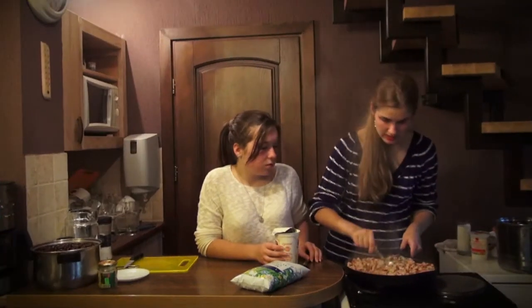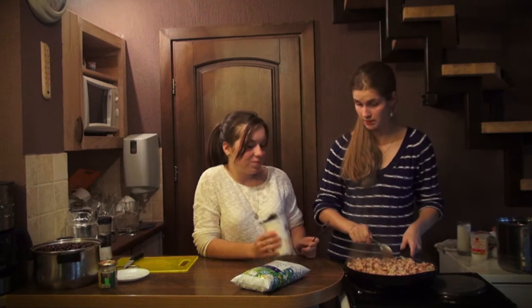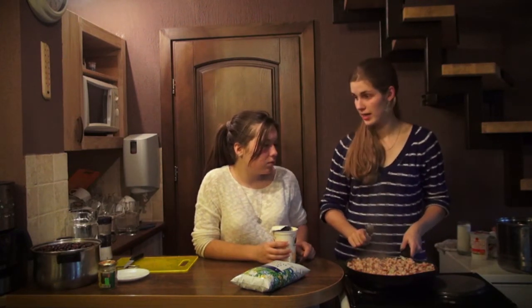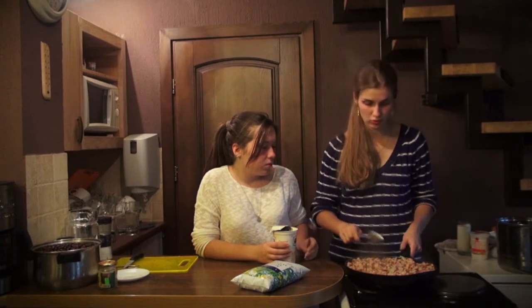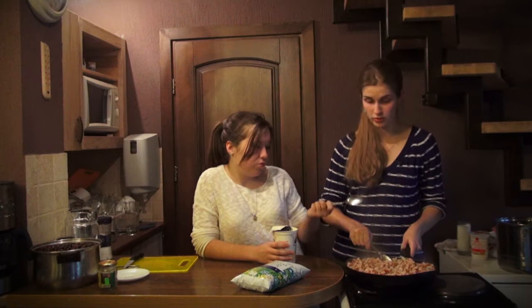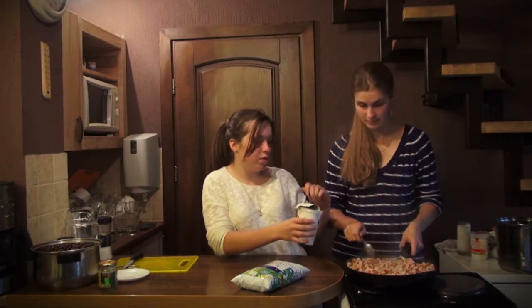All ingredients are ready and it is the right time to add the sour cream. Wait — the recipe says to add only four spoons of sour cream, but I think that won't be enough because we have a really big portion. I think six spoons would be enough. Yeah, you can add it.